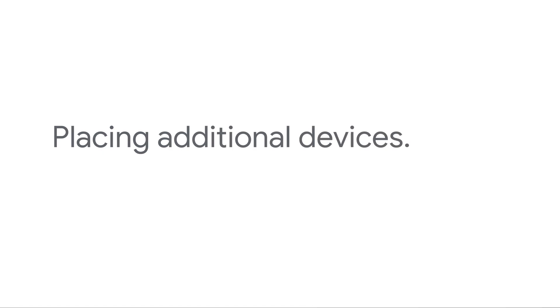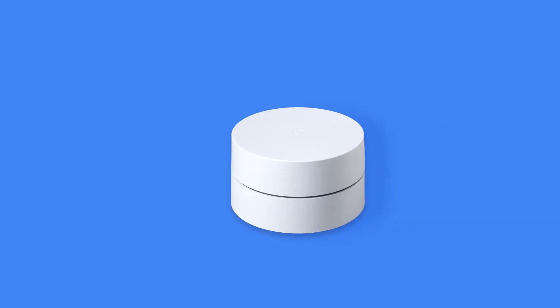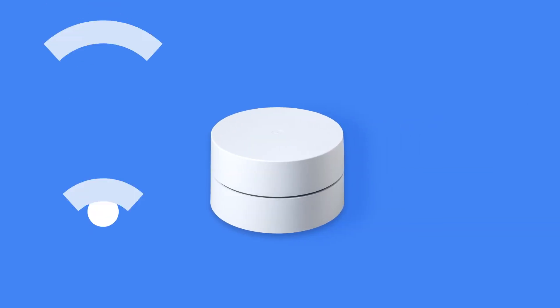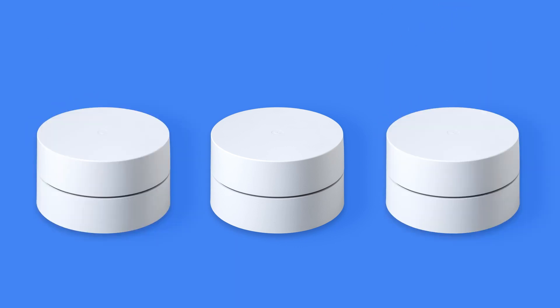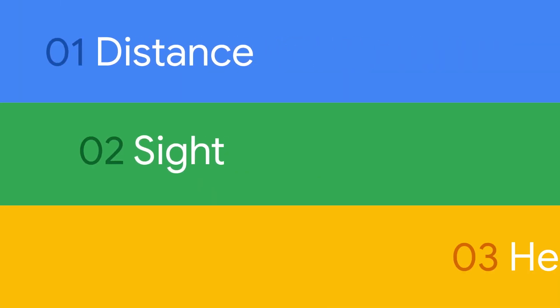Starting from your main router, think about where you want a strong Wi-Fi signal. The bigger your home, the more extenders or points you'll need. Then follow these three tips: Distance, Sight, Height.